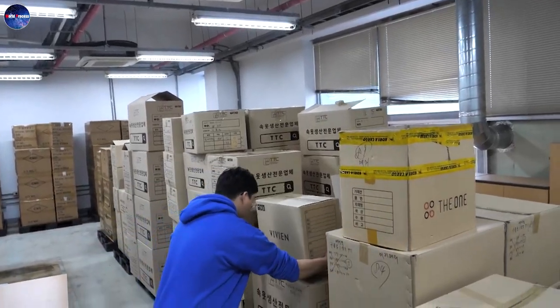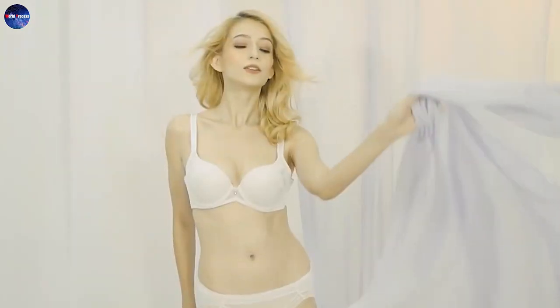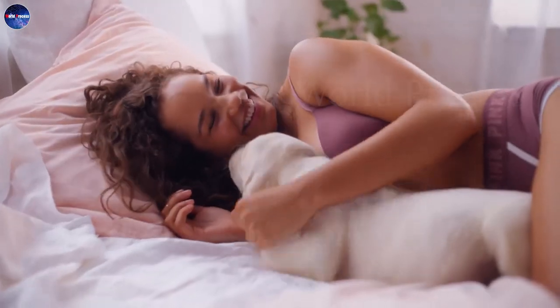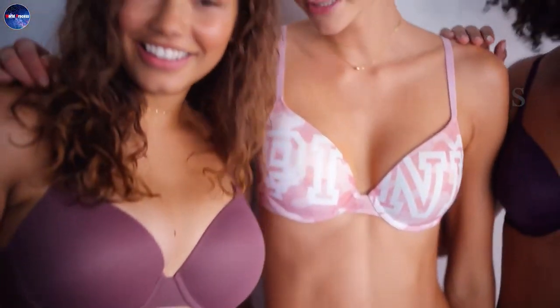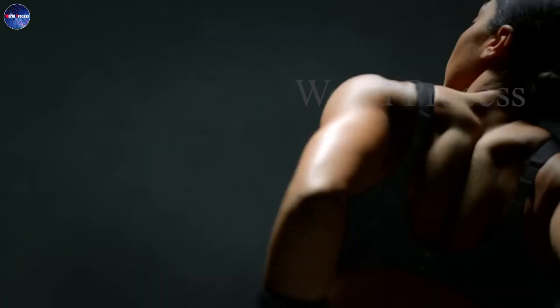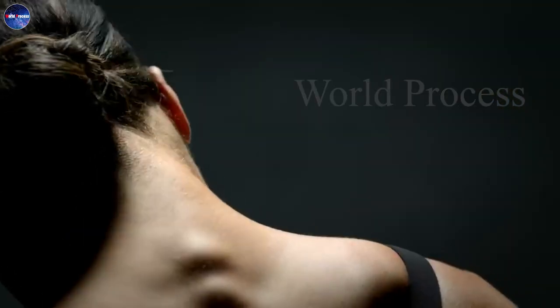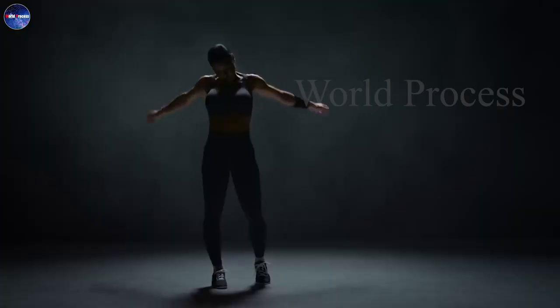Bras are essential undergarments that most women wear every day. They have the important role of protecting the soft structure of the breasts, supporting the breasts from excessive movement during physical activities, and giving the body an aesthetic appearance. Please comment and let us know your thoughts. Don't forget to click share and subscribe to support the channel. See you in the next video.